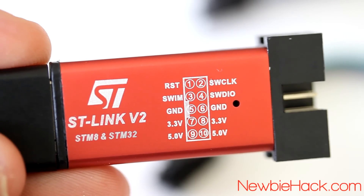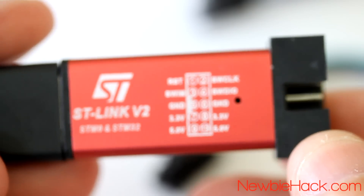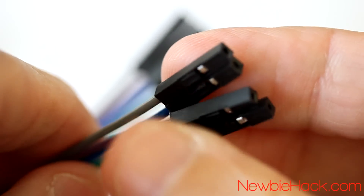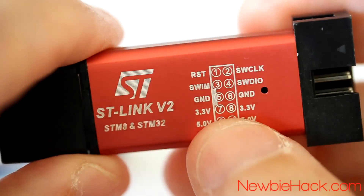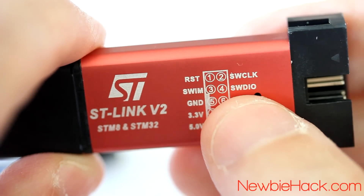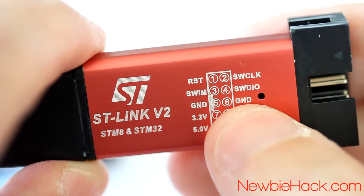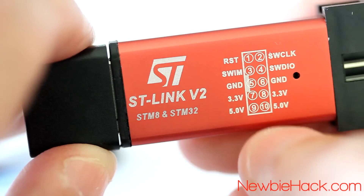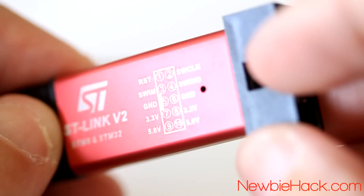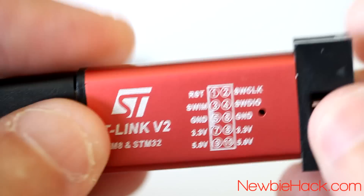Now we need to connect the ST-Link to the microcontroller. This will give us the ability to transfer programs to the microcontroller, using it as an interface between the computer and the microcontroller. The ST-Link comes with a cable that has four female headers on each end that connect to four pins on the back of the ST-Link. The pins we're going to use are the SWCLK — the clock — and the SWDIO — the data input/output — along with ground and 3.3 volts.